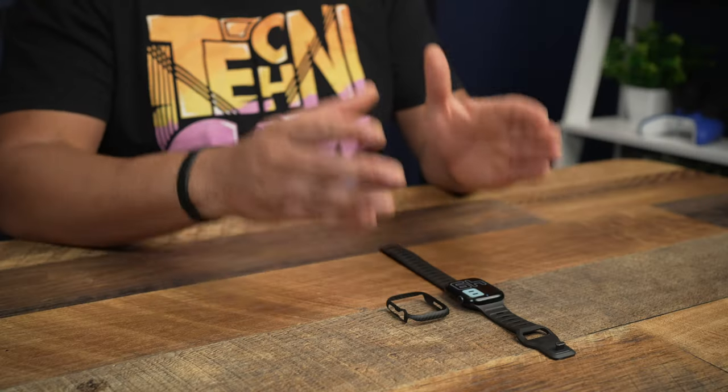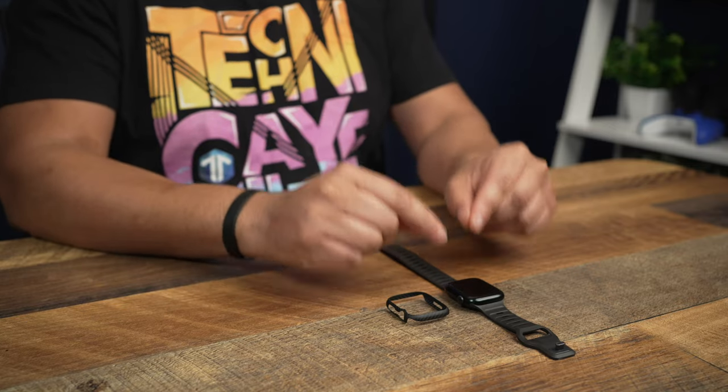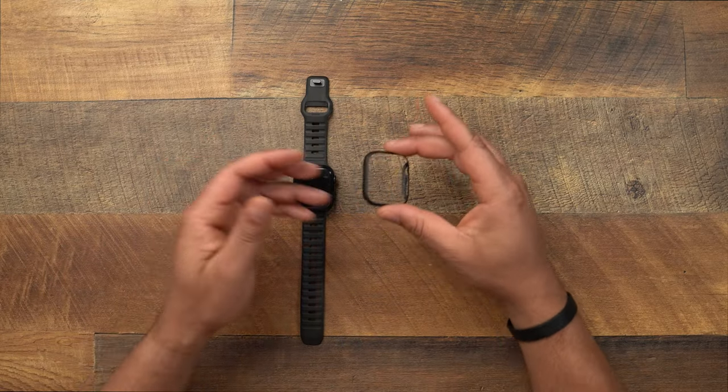Today we're taking a look at something a little bit different from the usual case videos, but this is still going to be protection for your devices. We're taking a look at the Pataka Air Case for your Apple Watch Series 7, and also some older Apple Watches as well — they do make this cover for older Apple Watches. So let's go ahead and take a look at it.